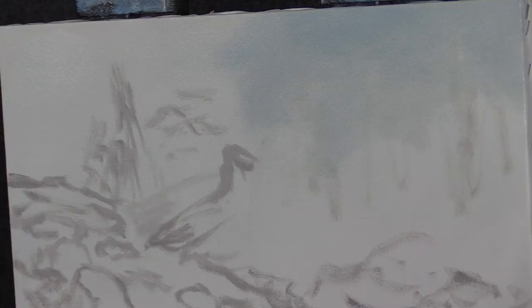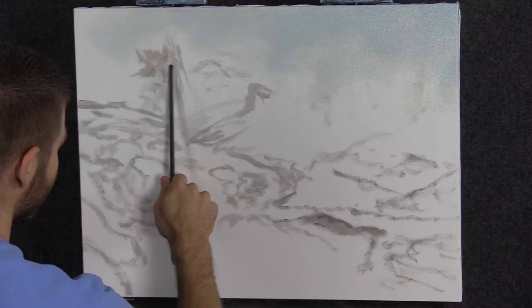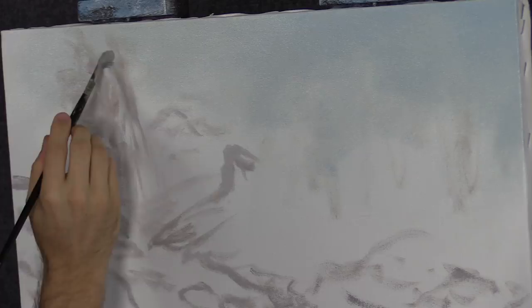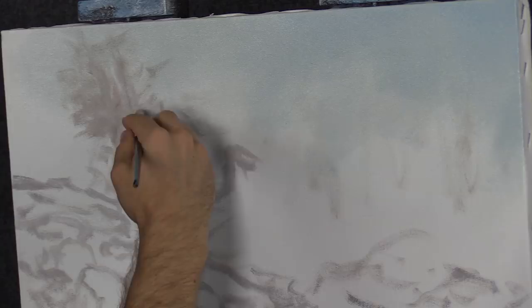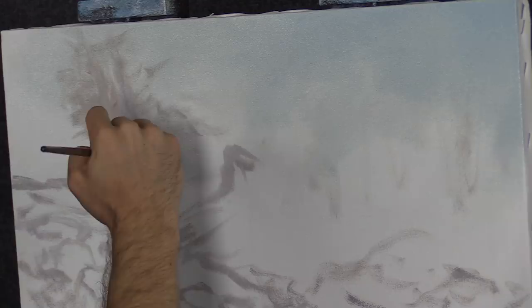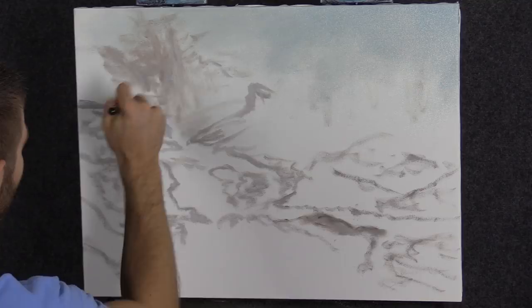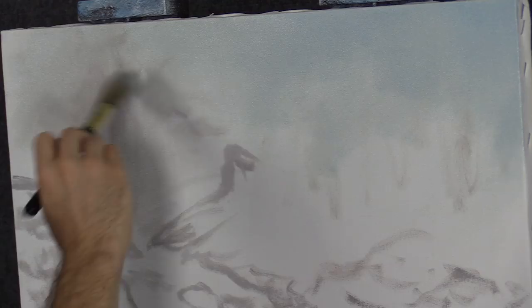Now we're going to work on our underpainting up here. I roughly sketched in a waterfall and now I'm going to bring some of this paint up. I brought my sky over to the left here so that if I leave some of it showing, the canvas isn't just white. I'll fill all this in and try to keep my sketch visible. This is very, very far away, so you want it to be nice and soft. I did put clear gel up here mainly because I knew this area was going to be soft. We can always wipe it with a paper towel if it becomes uncontrollable later.